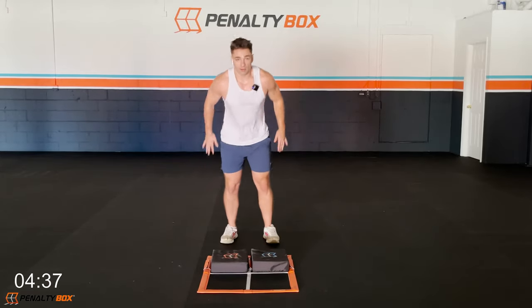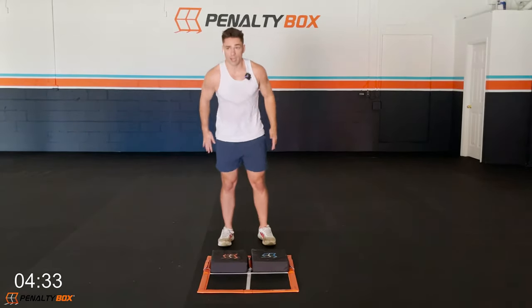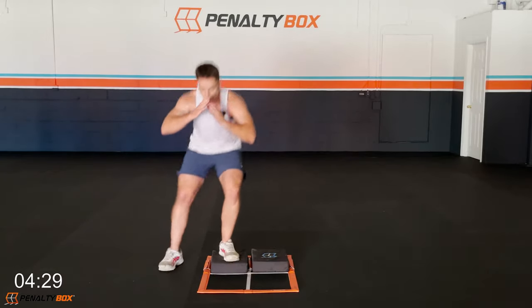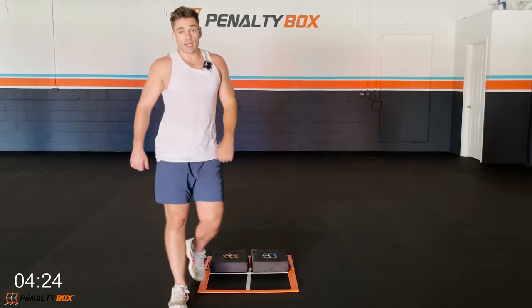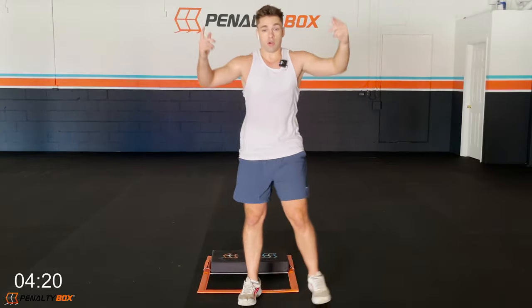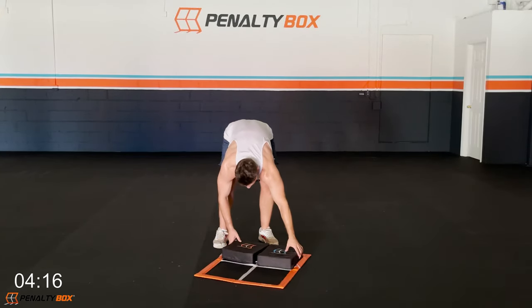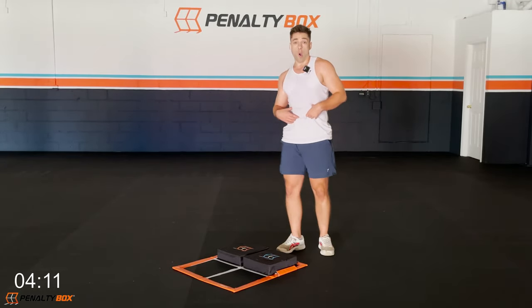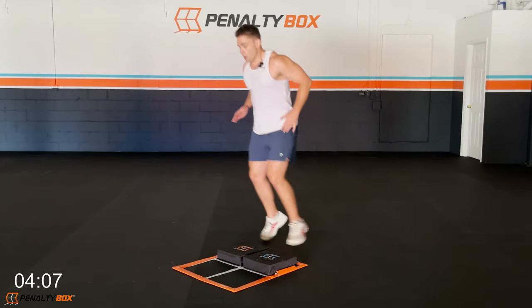We're going alternating squat hops — ready, set, go! Right down, left down — come on, hit it, right down, left down. Good work, keep the form, keep the focus, alternate right to left. Exhale down and go. We're going to add to this — make sure you've got it right, staying tight in the core. Three, two, one.